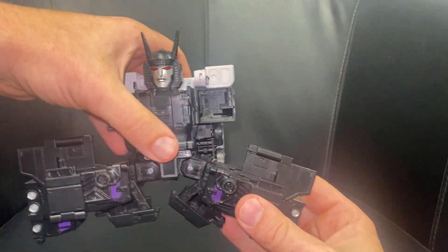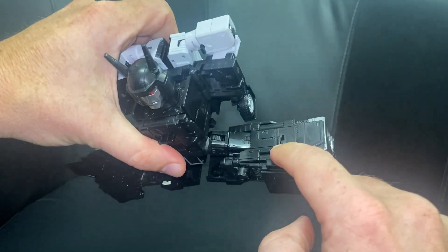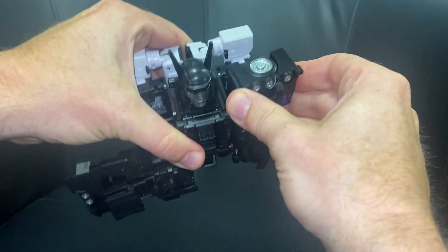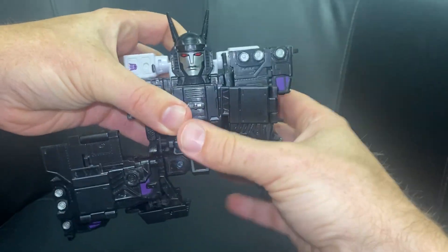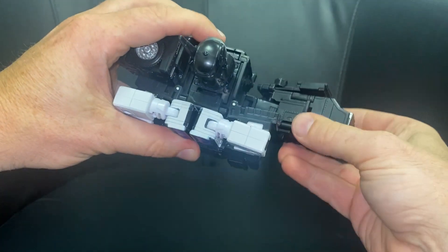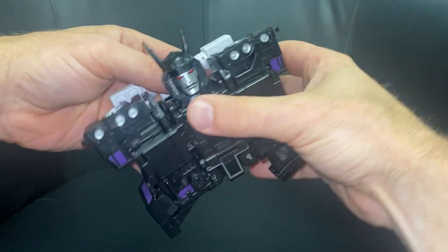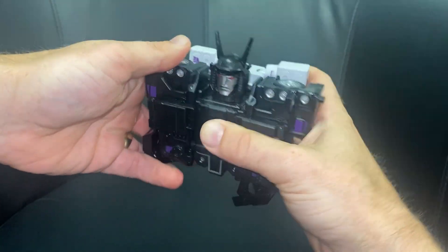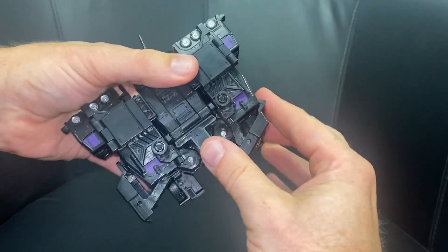This is where it gets intricate and clever. We're going to close that back over — there's a huge tab and a big cutout on the side. Bring this up, line it up, and you'll hear it click. Same on this side — close this back up, line the tab up, bring it over, and there we go. That's snapped in. You can see it's really taking shape now.